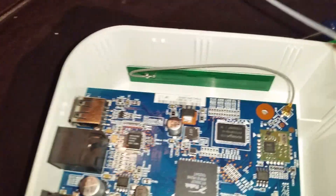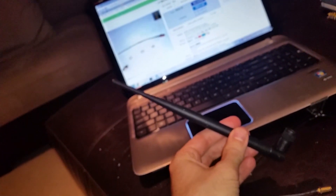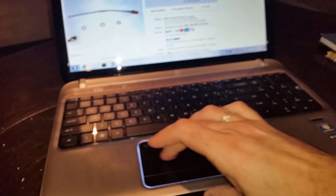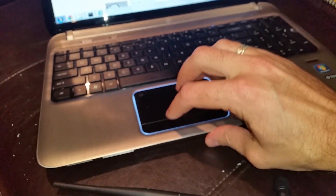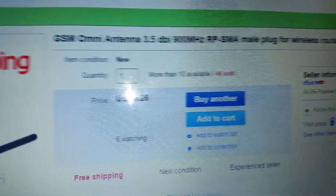I'm going to connect this end down here, then drill a hole through here for this connector. Additionally, I purchased a 900 megahertz antenna — you may have one from an old router or something, but you have to make sure it's not 2.4 gigahertz. Mine is 900 megahertz. I also bought that on eBay — not as cheap as the other part, but I paid $9.26 for it with free shipping.